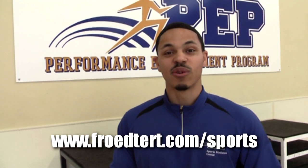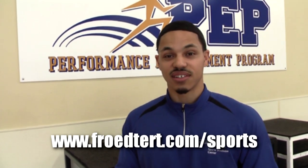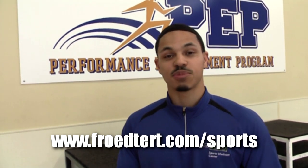If you're a serious athlete and you want to work on your performance, this is the place to go — Freighter Sports Medicine Center. You can check us out at freighter.com/sports.